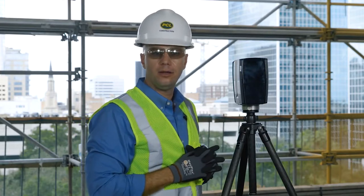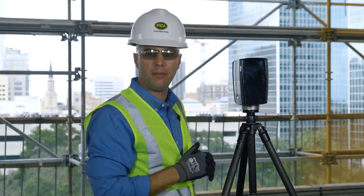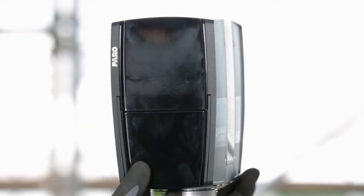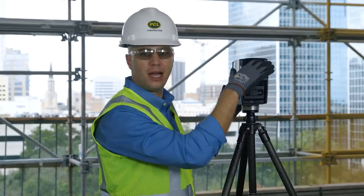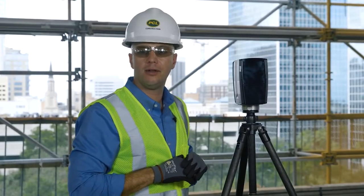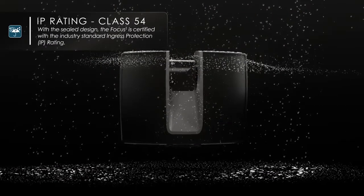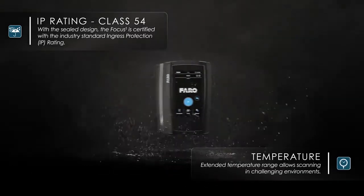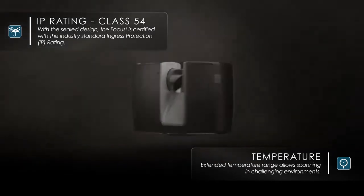Although this device may look very similar to our older S120 and our X-series laser scanners, this is an entire rebuild from top to bottom. This is our first fully enclosed laser scanner head unit — the lithium-ion battery and the SD card are built inside of the head unit itself. That makes this our first Ingress-protected, or IP54-rated, device to protect against moisture and dust. We've also extended the temperature rating to as low as negative 4 degrees Fahrenheit and as high as 131 degrees Fahrenheit, because a lot of these devices are making their way into very hostile territory.